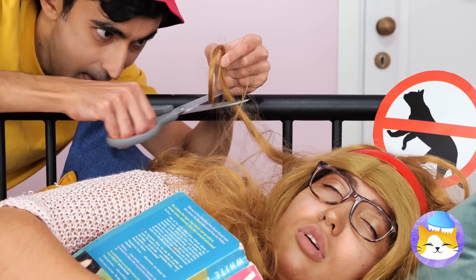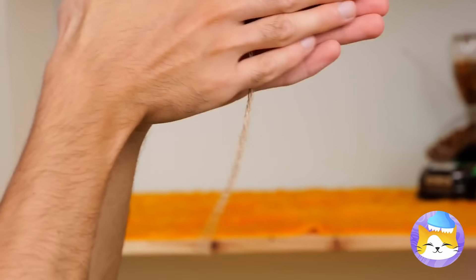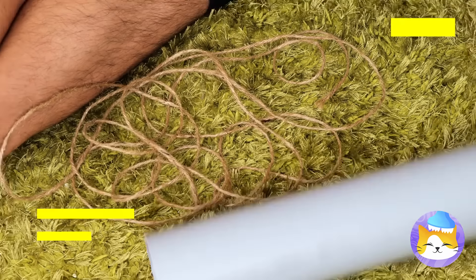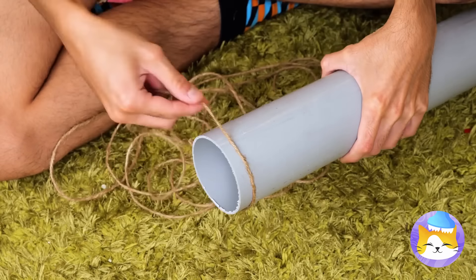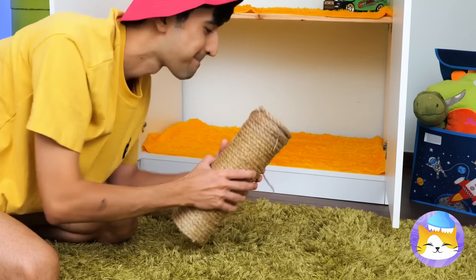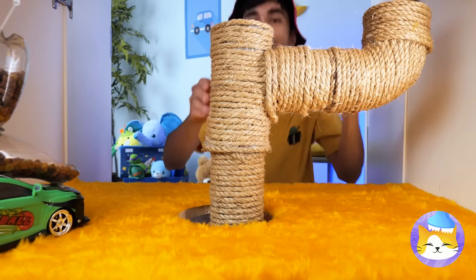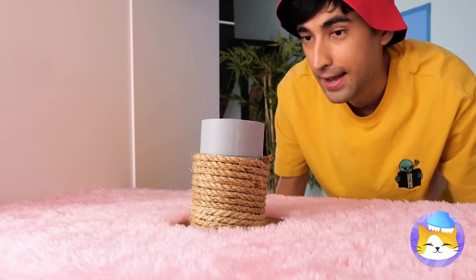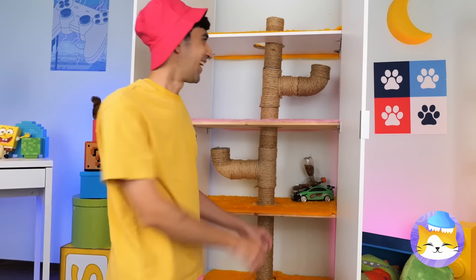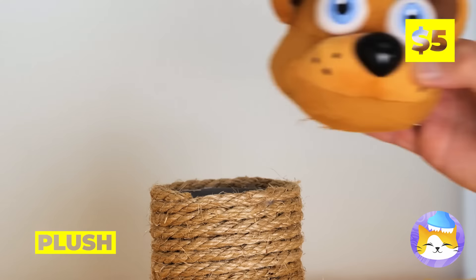Next up, we're gonna need some hair. Barring that, string or rope is fine. Either way, wrap it around a plastic pipe. But where to put it? Make a hole, put it through, and add more pipes. Soon you'll have a massive scratching post. And we can decorate with our favorite plush toys.